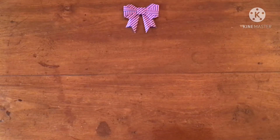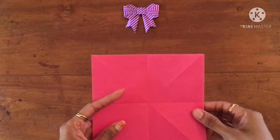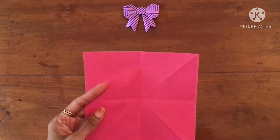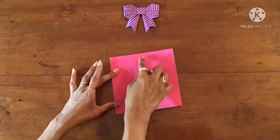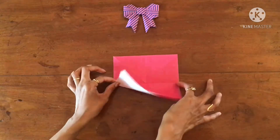Hi, welcome to Origami Ocean. Today we'll be learning how to do a simple origami bow. For this I'll be taking a 15 centimeter by 15 centimeter square sheet of paper, and first I'll be creating a plus crease by folding it into half like this.